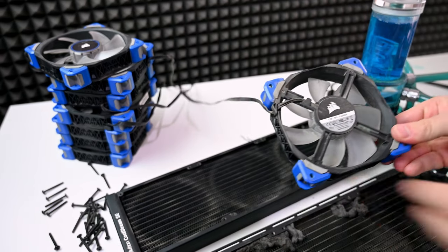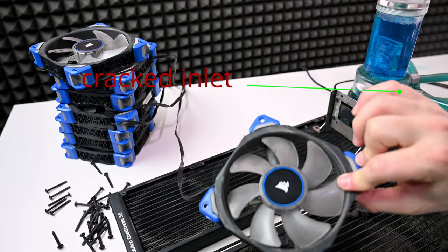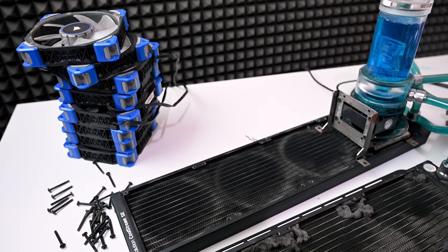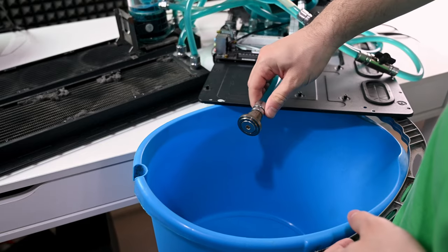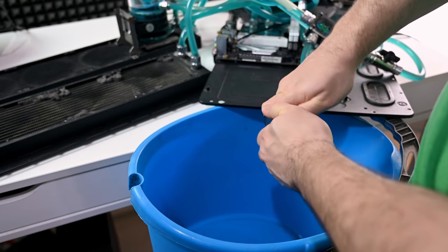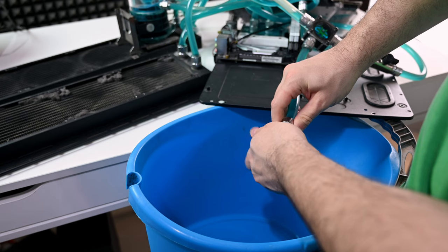That pump is cracked — the reservoir part of it — that's why she has a tea glass there. That should have gotten replaced a long time ago. I don't know why these tubes are even so long, to be honest.